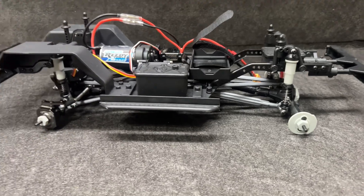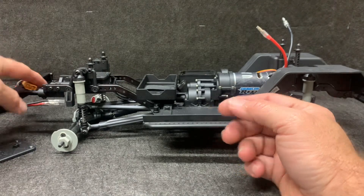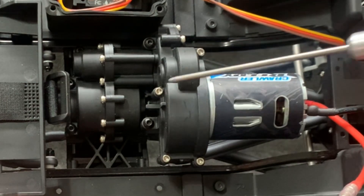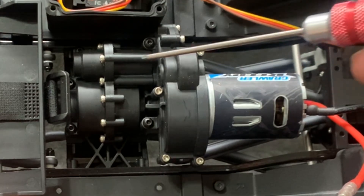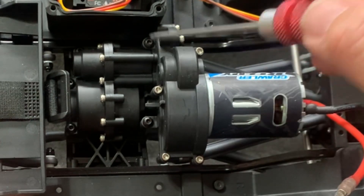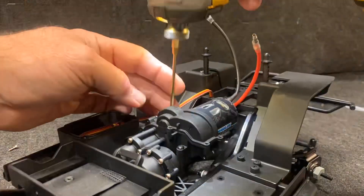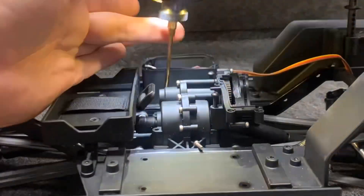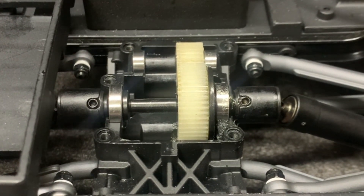Now we move on to the transmission. I did flip that diff — it's going the proper direction. I've removed the ESC; we don't need it anymore. To get the motor off there are four bolts — one, two, three, four — and the cover and motor all come off at once. To get the transmission top off it's one, two, three, four, five bolts, and the whole top of the transmission comes right off. Dealing with those drive shafts was a bit of a pain.